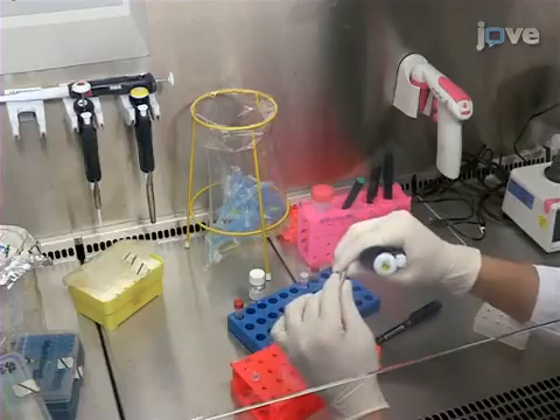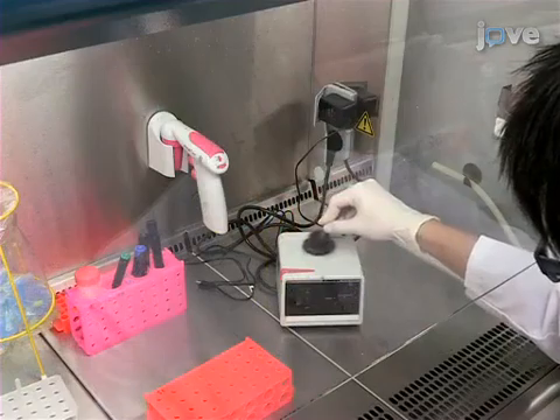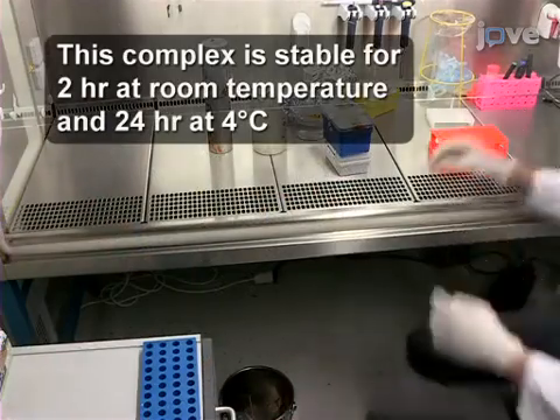Next, add the siRNA solution to the PEI solution all at once and vortex gently. Then incubate the mixed solution for 15 minutes at room temperature.